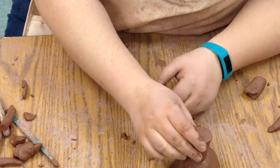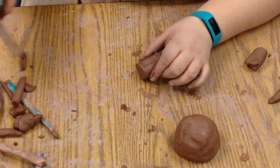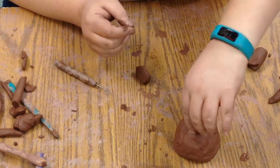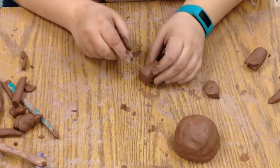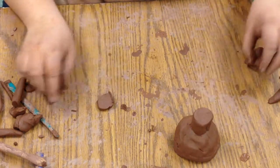How tall the spout is is kind of up to you. Aesthetically, a very tall one is a little too tall — you want to make it kind of match the jug and look like it belongs. That looks about perfect.